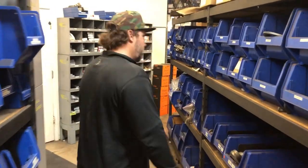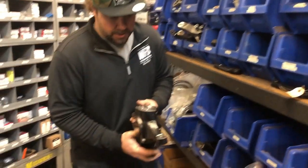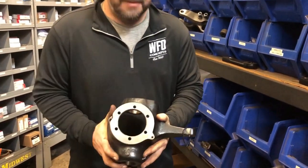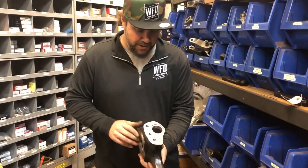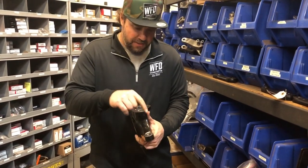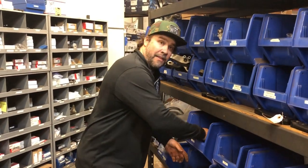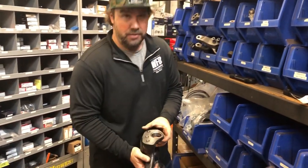So let me show you what we got here. This is the 71-76 Dana 44 flat top knuckle — brand new cast, OEM replacement, milled, drilled, tapped, ready to go. This is the top-down version, so this is 71-76, and that's the right hand side because every left hand is already flat top and machined with studs.